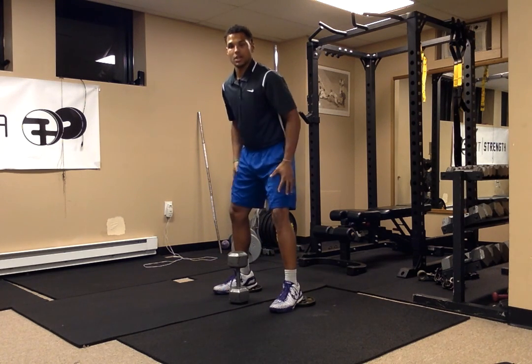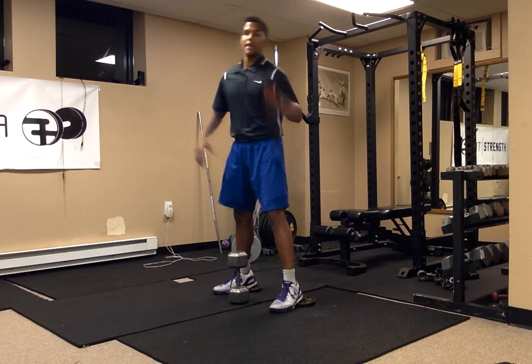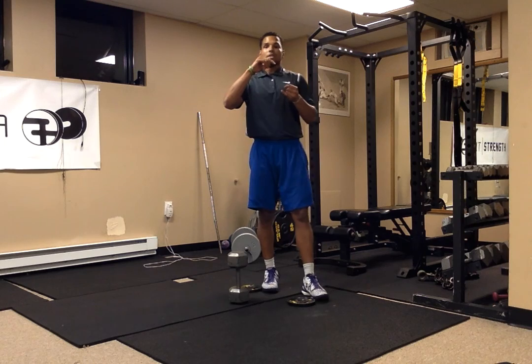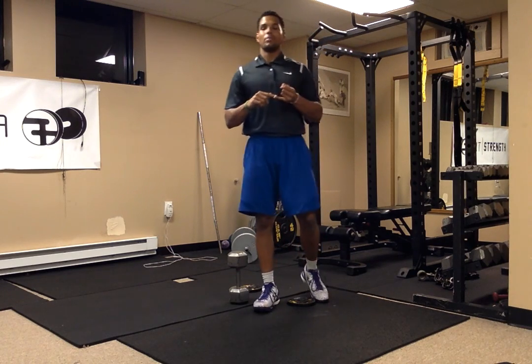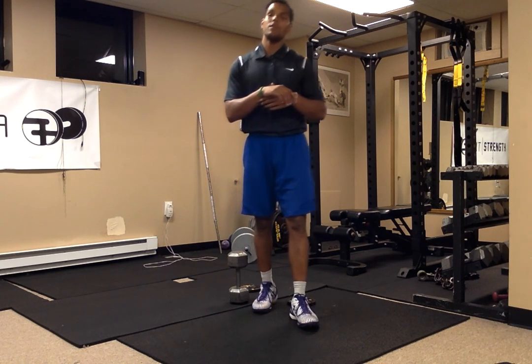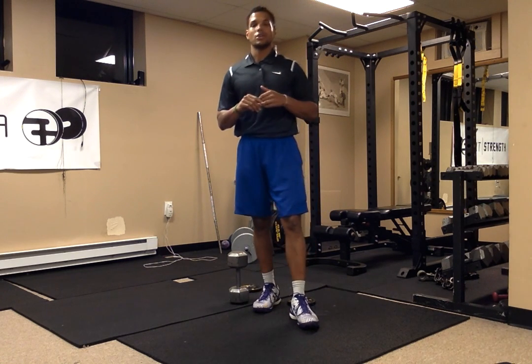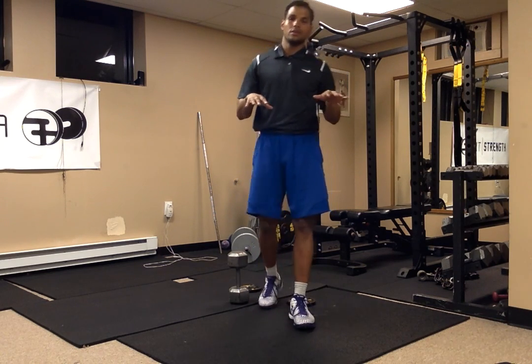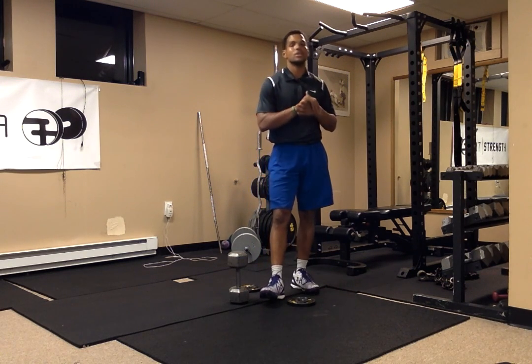You will really feel it in the quads and glutes. That's your tip for today. If you have knee pain, take the proper measures to do the mobility exercises for your hip and your ankle — specifically your ankle. The hip video is coming. Make sure you're taking the proper steps to get rid of that pain. There's no need to rush, there's no need to overdo it.